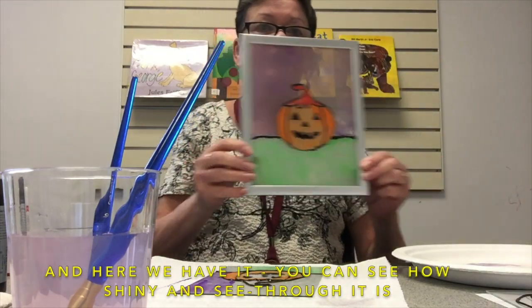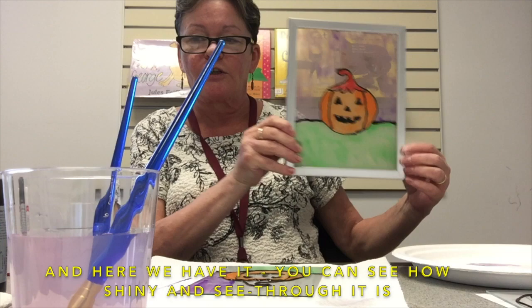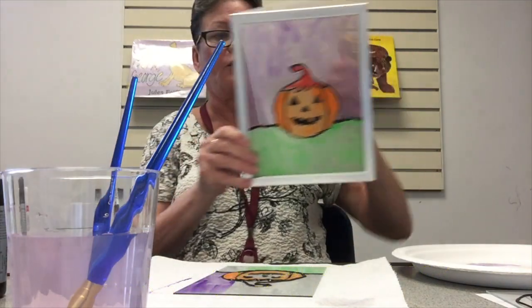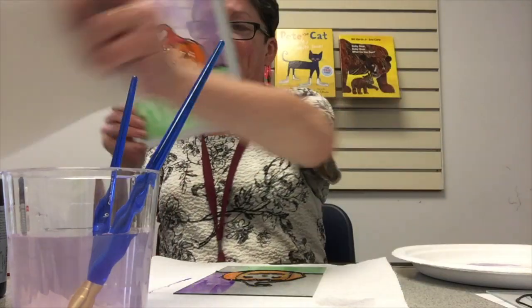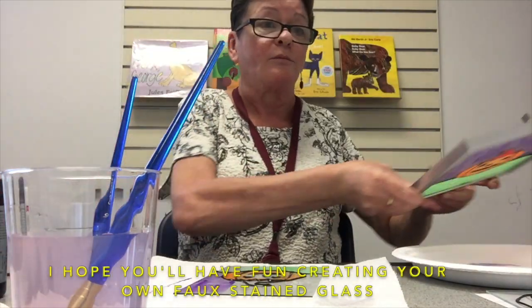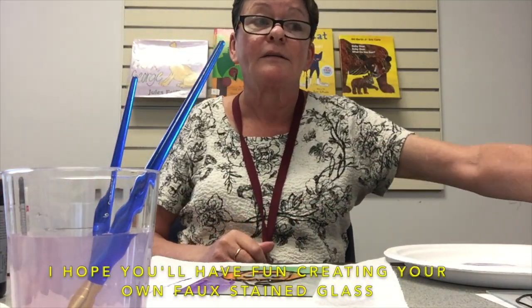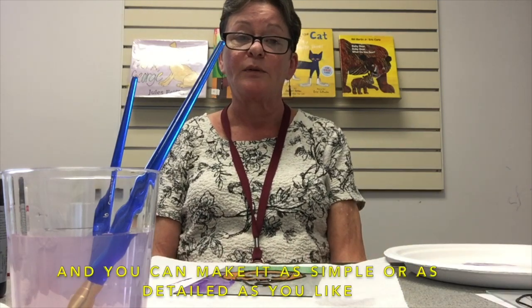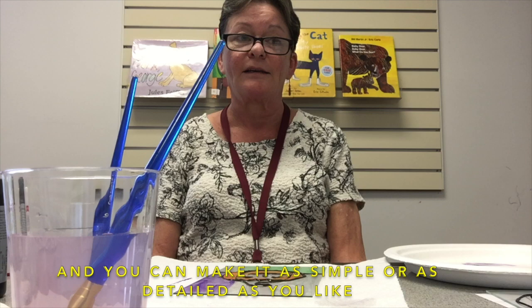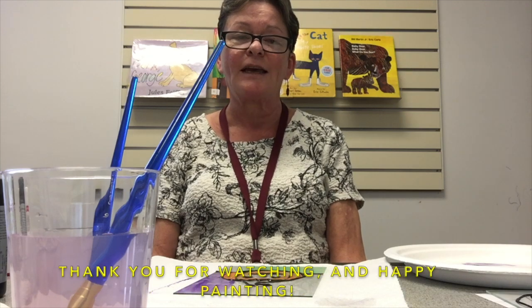And here we have it. You can see how shiny and see-through it is. I hope you'll have fun creating your own faux stained glass — you can make it as simple or as detailed as you like. Thank you for watching and happy painting!